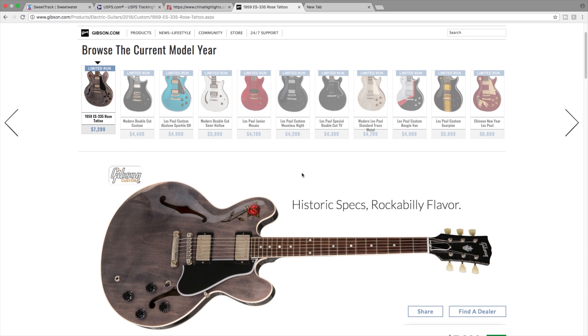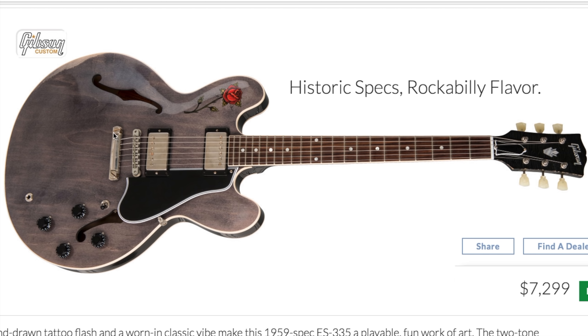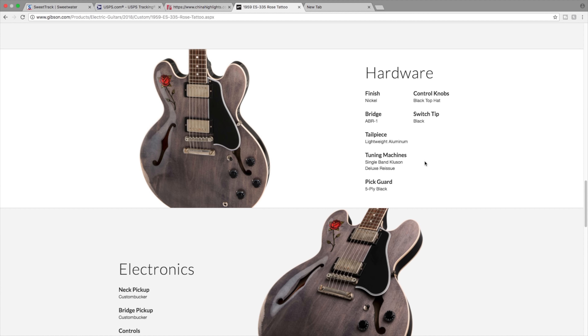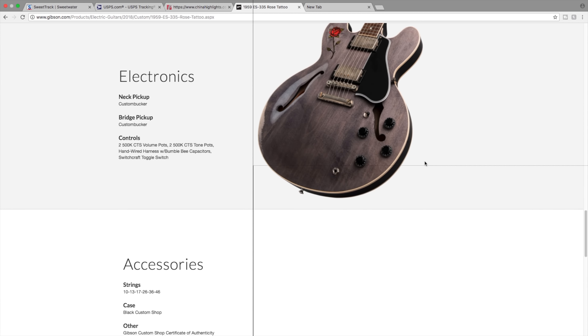Our first one is a 1959 ES335 reissue, which is a Rose Tattoo model. The list price is $7,299 and it looks like a 59 reissue with a transparent gray, slightly worn finish and a rose tattoo on it. Interestingly, they actually misspelled 'rose' on the guitar, which is kind of interesting.